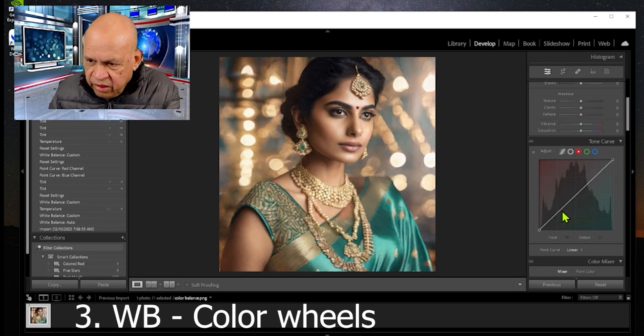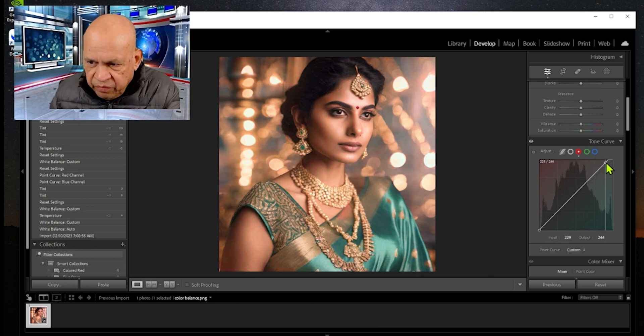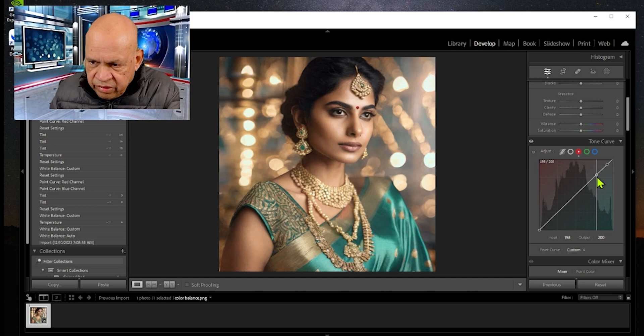The third method is to use the color wheel. There are two colors that affect the skin: blue and red. Let's see what happens if we bring the blue down — but that leaves too much pink. You can see the pink here and the blue here, so we don't want that much pink.